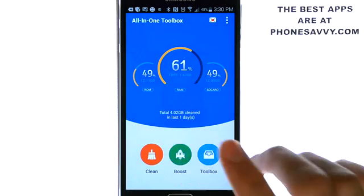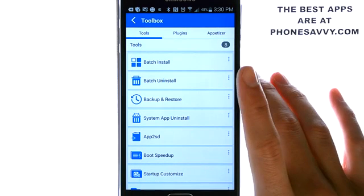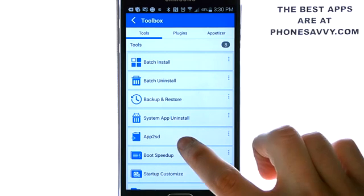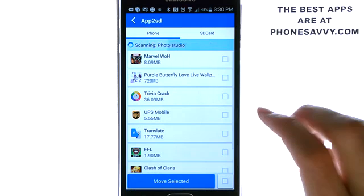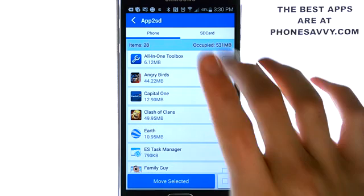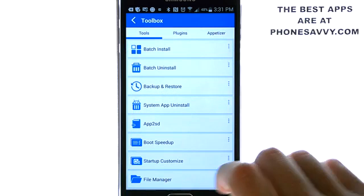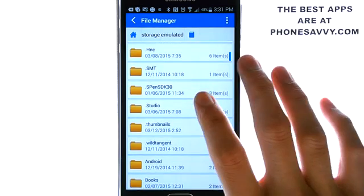The toolbox is very nice — I really like this option. It gives you other options to maintain your phone's performance. You can backup and restore, and it has the option to send applications to SD card to free up some storage. You can select the applications you want and move to selected. It gives you a breakdown of your SD card in the top right and the phone storage, and it has a file manager so you also have access to all of the files on your device.